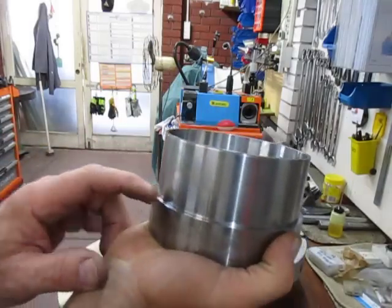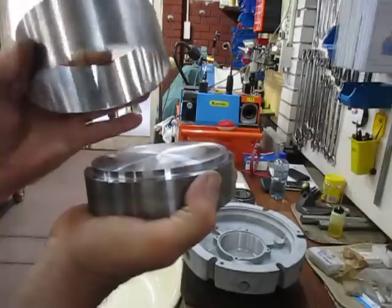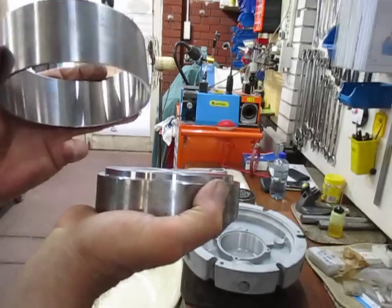If you made this step here the exact diameter, it would jam inside. So I've gone down about 0.3 of a millimetre less than the diameter of that.